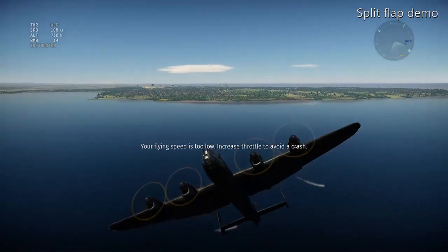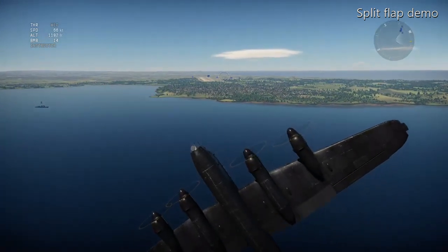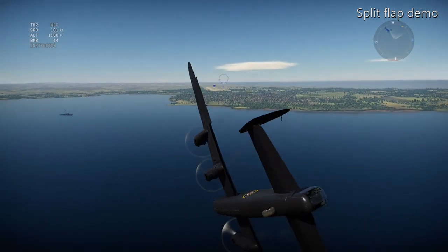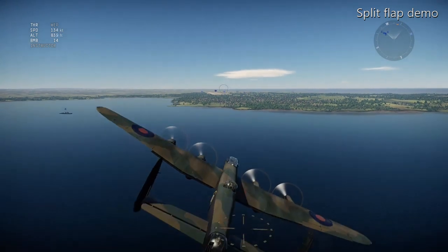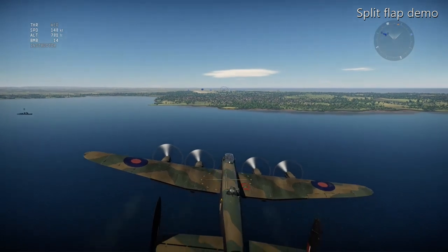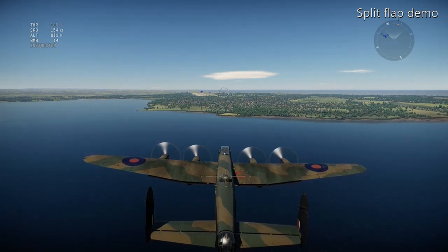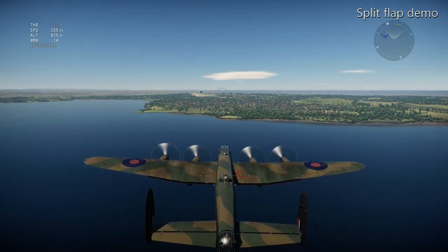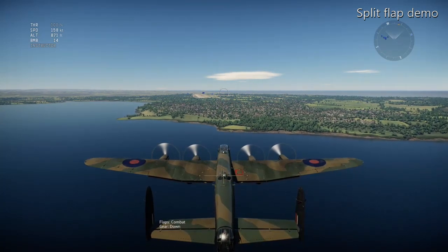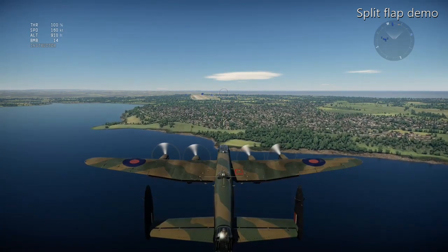Now I'm going to turn the airplane around and show what happens with the flaps on landing. You can also see the stability features on the Lancaster: it's got twin vertical stabilizers, a bit of dihedral on the wings, and the horizontal stabilizer is quite a way back from the wing, which makes it a very stable aircraft.